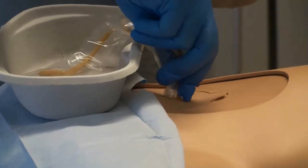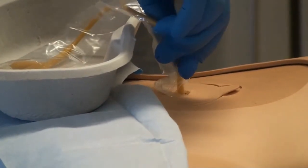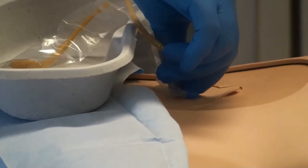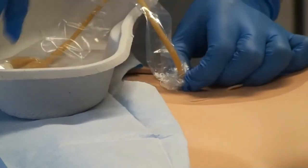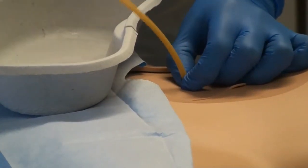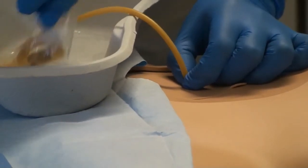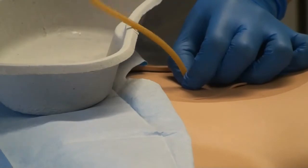Slowly introduce the catheter into the suprapubic channel to the bladder, to the distance judged by the old catheter, then advance a further 3cm. Secure the catheter and remove the outer packaging — this may be torn along the length, dependent on the outer packaging and catheter type.